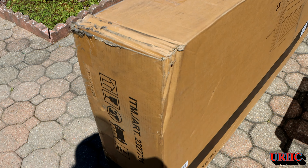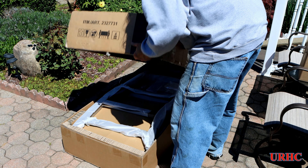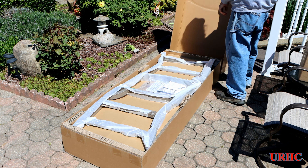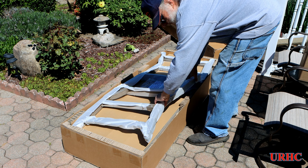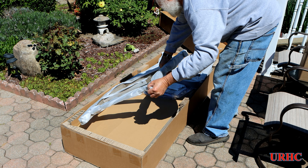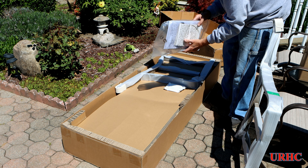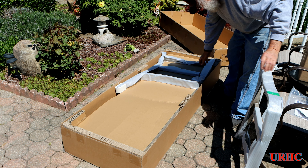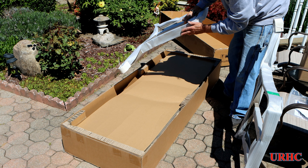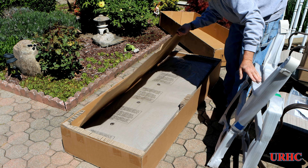Costco had a really good sale on this Grand Leisure Bench the other day and I picked one up. My wife says I'm a pain in the ass all the time so I figured I'd get her something a little softer to sit on. It came in a couple of days, wrapped pretty good, not much damage to the box. It was like $200 off — regular price around $500, knocked down to $300.